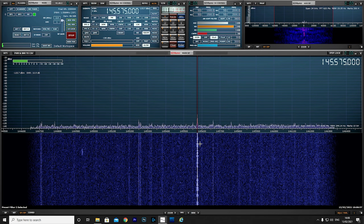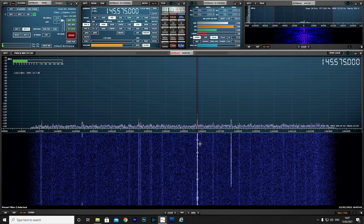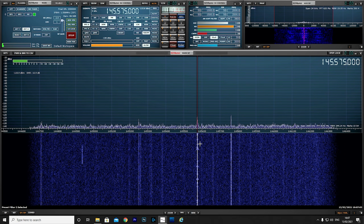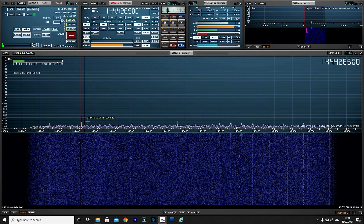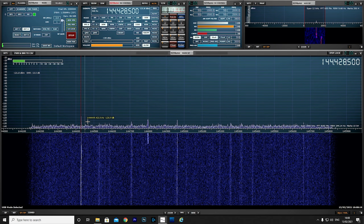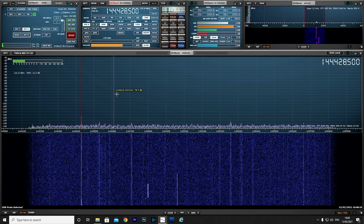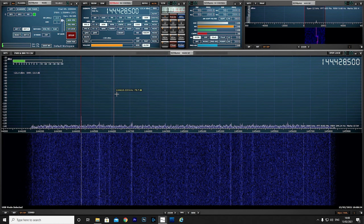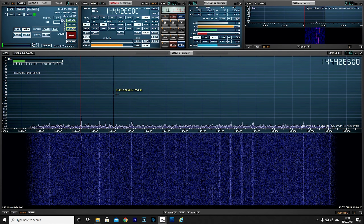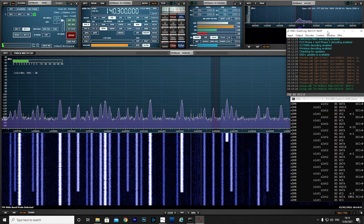First up we take a look at the two metre band and instantly we can hear a station around 35 miles away using a simplex frequency. Just below we have a two metre beacon, GB3, which is actually around 50 miles away from this location — not bad for such a small antenna mounted only a couple of metres off the ground.